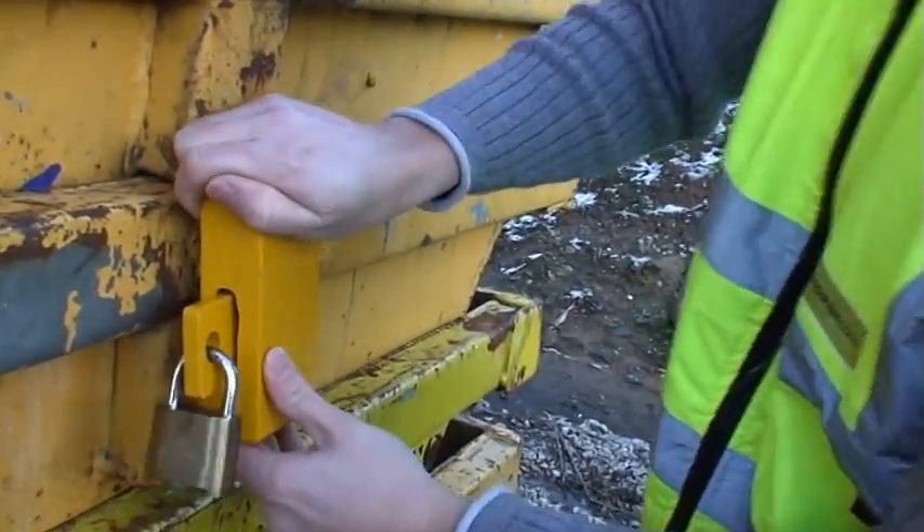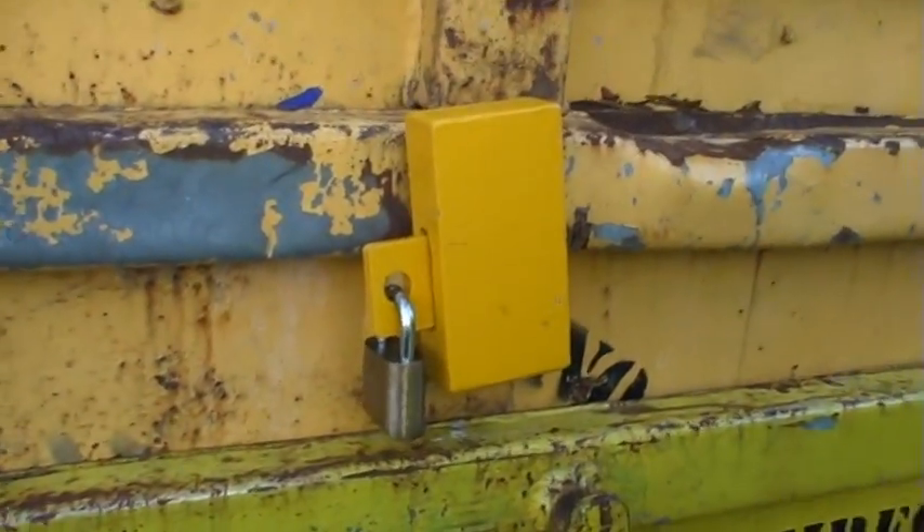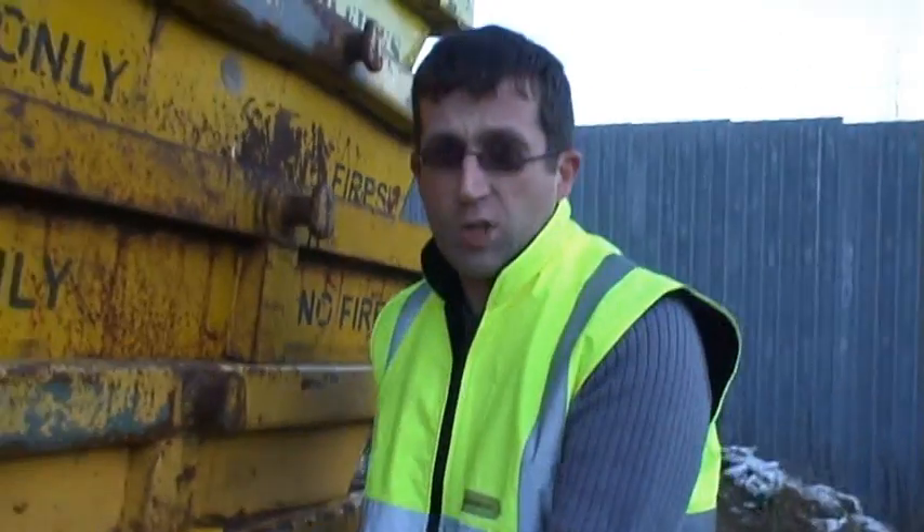That is now secure. You cannot take that off unless you bring some serious cutting equipment to cut that off. How much does it cost? It's £47.25 each. Give us a call: 0845 303 2004, or go online at theskip.net.